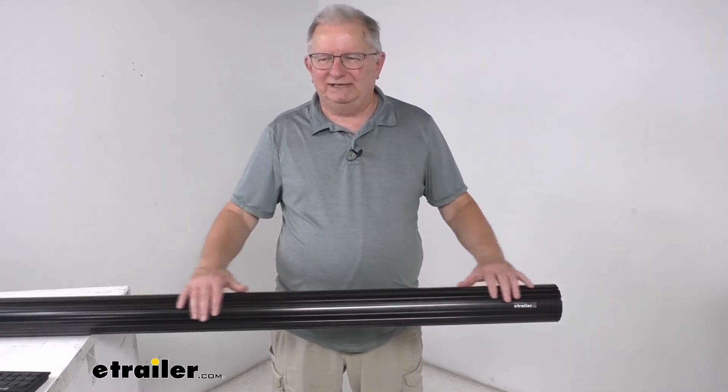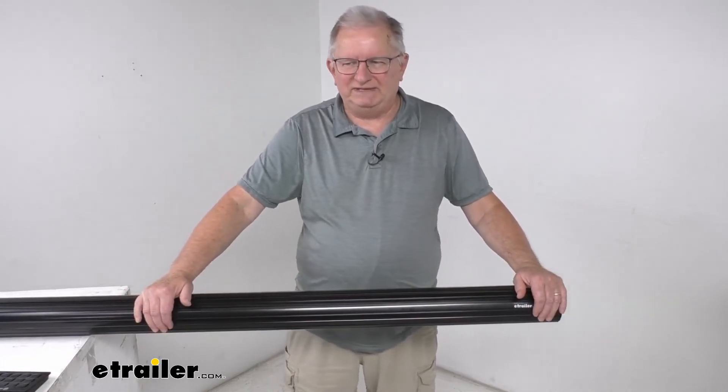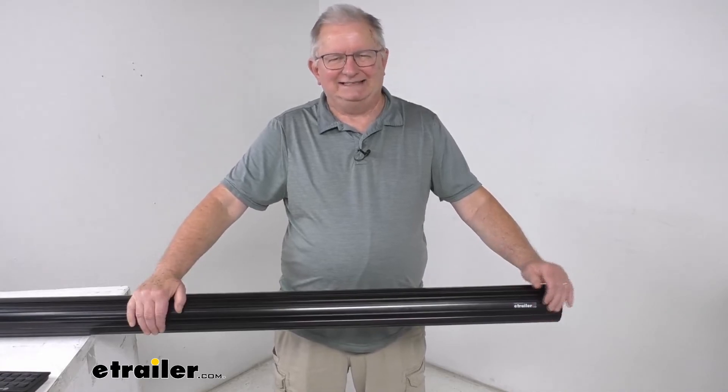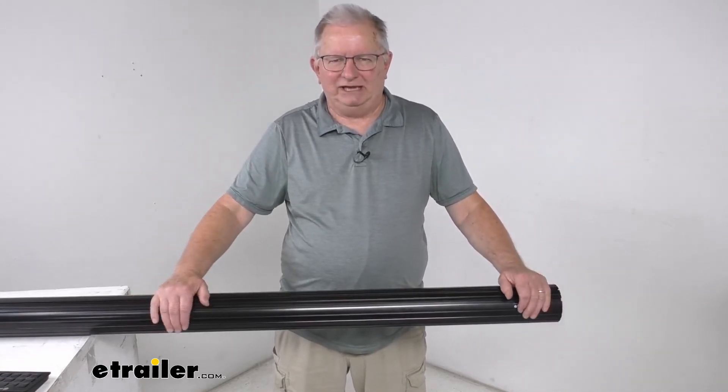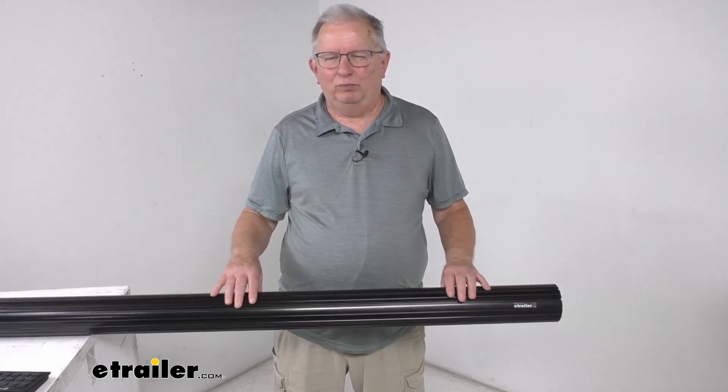This tube comes in many other different lengths. I recommend going to our website where you can see the other sizes that are available to fit your application. But that should do it for the review on the Solera black roll bar awning tube.